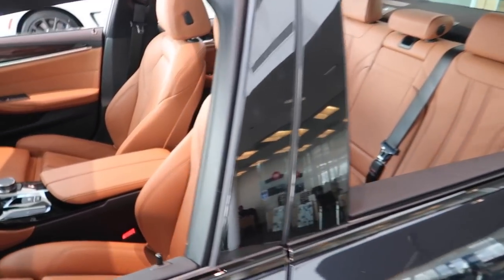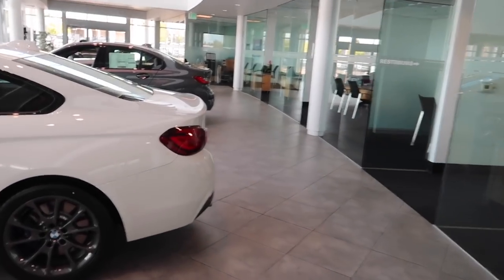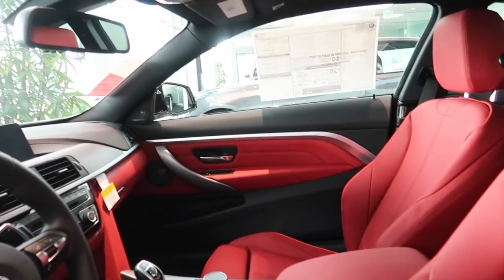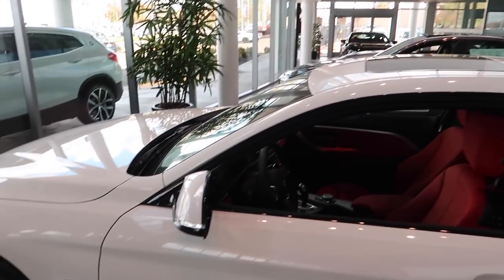Guys, the new interiors are looking insane. Look how it popped. Dude, I'm going to have to cop one. Oh my god, I'm so glad it's red interior. Oh, it's a 435 — 440i, basically. Red seats. Oh my god, I might have to do it. Should I get red seats, guys, or orange seats? Let me know because you know my steering wheel is orange and my whole car is orange. I'm going to have to do orange. We'll see. But this is crazy, dude.